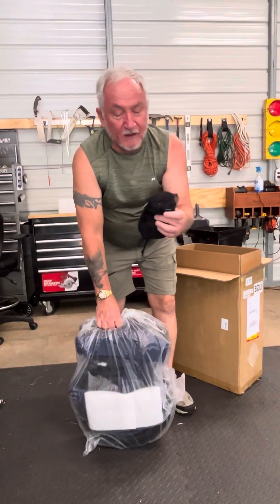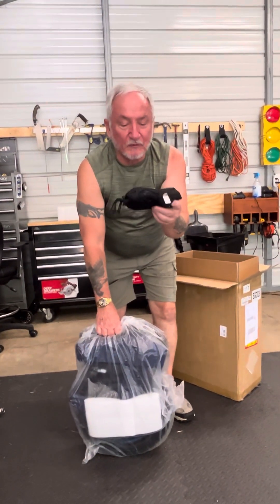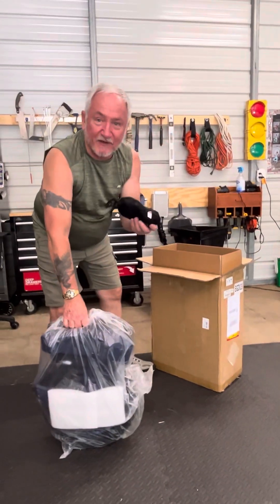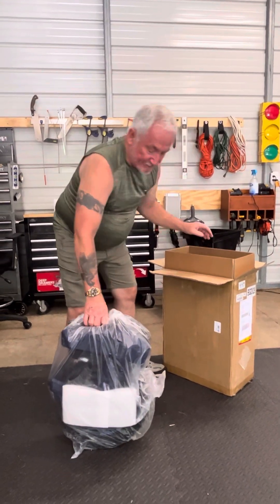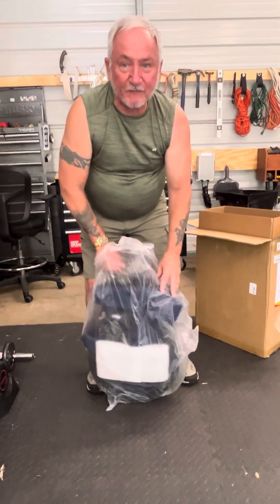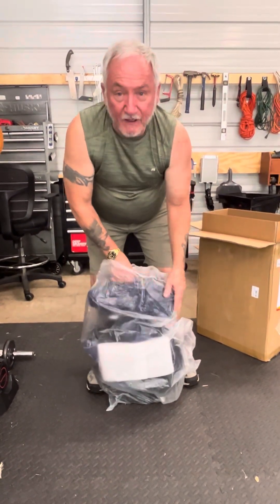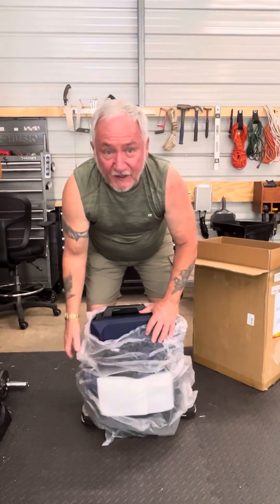I got a goodie bag - it came with wrist guards, which is fantastic because I can't find my other wrist guard. I only have one. I ordered this through E-wheels and I talked to a gentleman by the name of Eric, and he was very helpful.